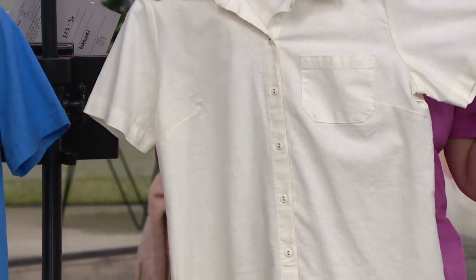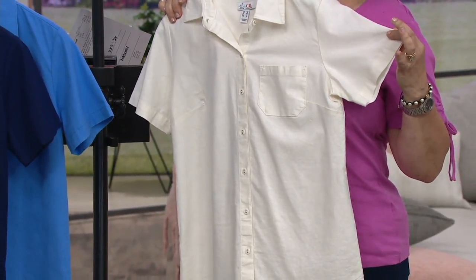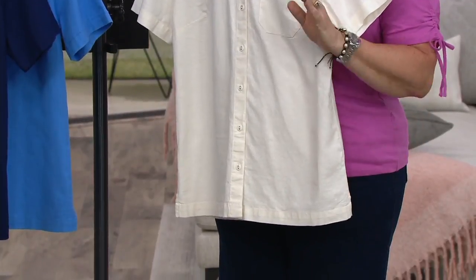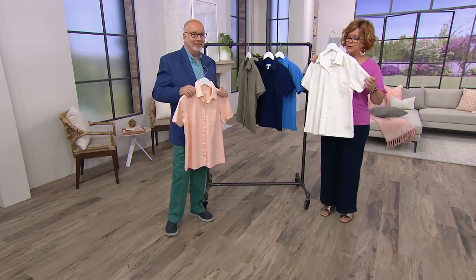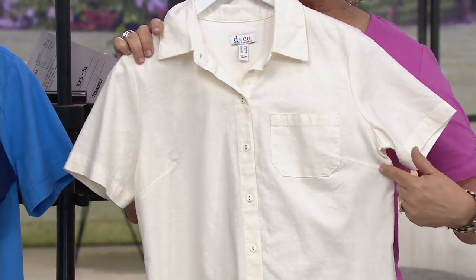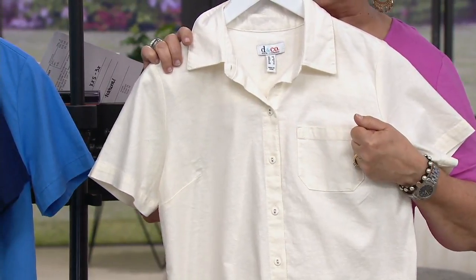My husband has a shirt like this in this fabric and color, and I've always been jealous. But his actually has to be dry cleaned because it's a linen and rayon blend — not the fabric combination we've done here. This one is easy care — just throw it in the washer. It's that camp shirt style, which is kind of menswear inspired, but it fits you nicely through the shoulders, covers your upper arm, has a cute little chest pocket, and bust darts so it doesn't pull the buttons open in the front if you're more curvy. Love the little slits on the side too.